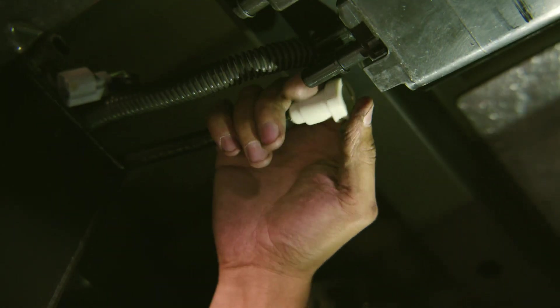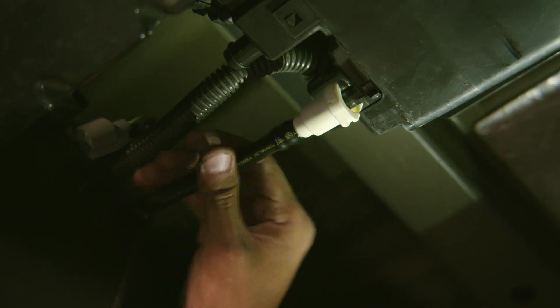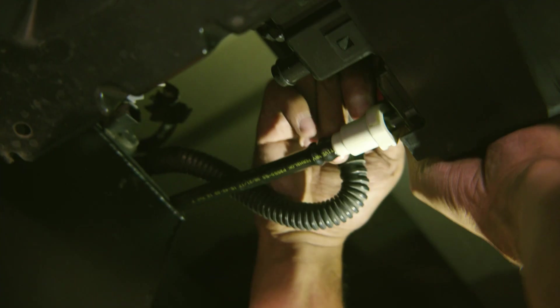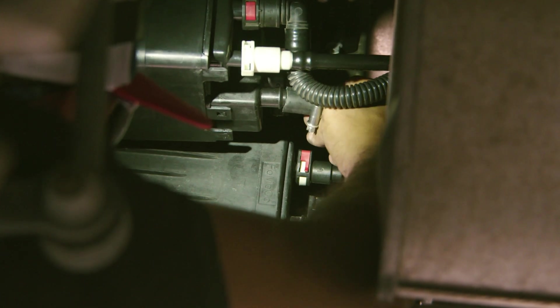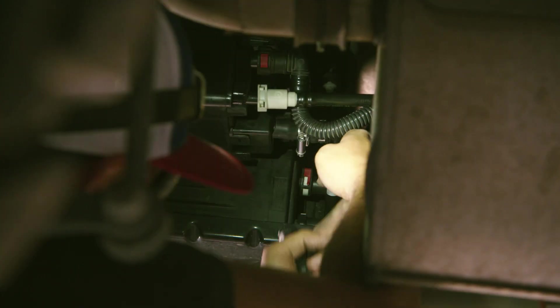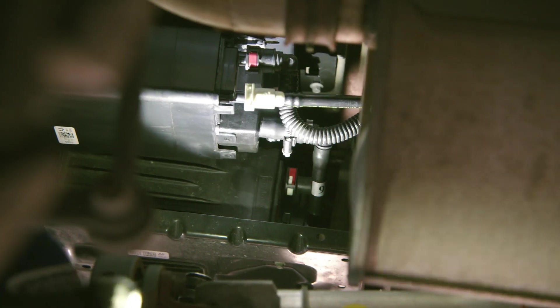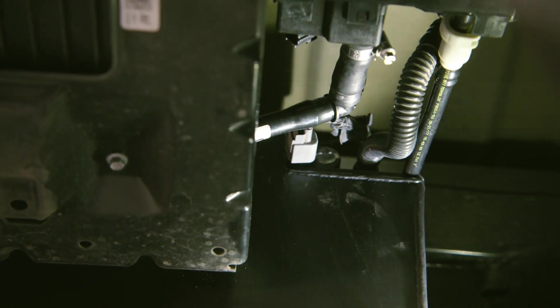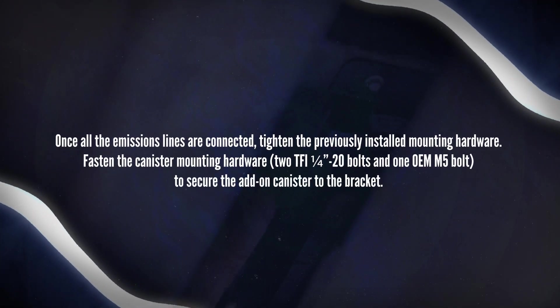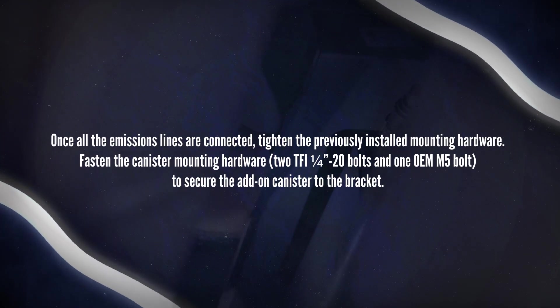Connect the long purge line adapter hose assembly A4 to the bottom port of the add-on canister. Some adjustment to the canister position may be needed. Slide the canister along the length of the slots on the canister bracket to connect the purge line adapter. Connect the vapor blocking valve corrugated tube to the top quick-connect port of the add-on canister. Connect the 90-degree quick-connect of the canister adapter assembly to the bottom quick-connect port on the OEM vapor canister. Connect the canister adapter tube assembly A6 rubber line to the add-on canister and insert the 90-degree quick-connect fitting to the 5/8-inch port on the OEM canister. Tighten the clamp on the rubber hose. Plug in the vapor blocking valve electrical connector at the top rear of the tank. Once all the emissions lines are connected, tighten the previously installed mounting hardware. Fasten the canister mounting hardware — 2 TFI 1/4-20 bolts and 1 OEM M5 bolt — to secure the add-on canister to the bracket.